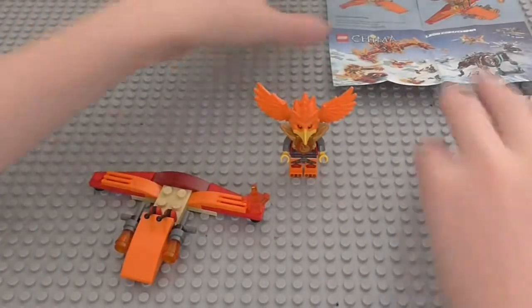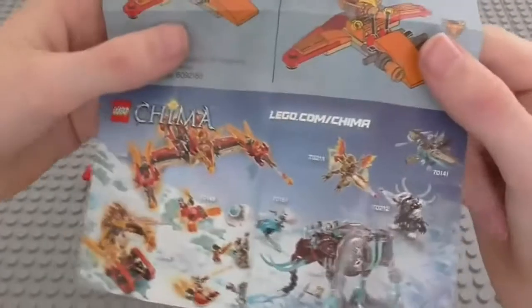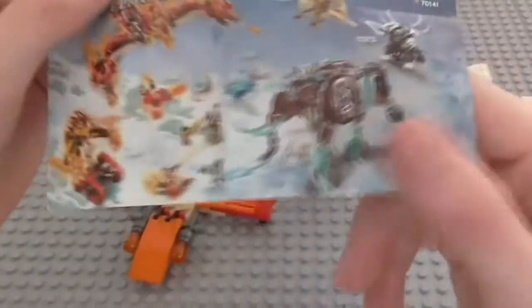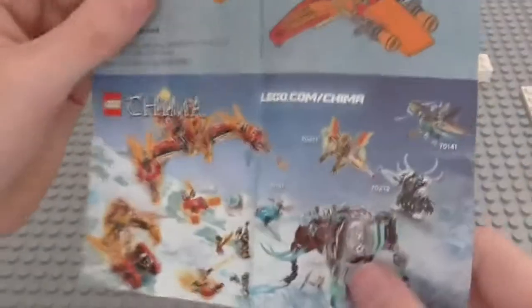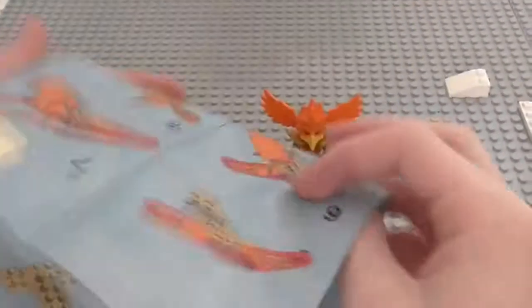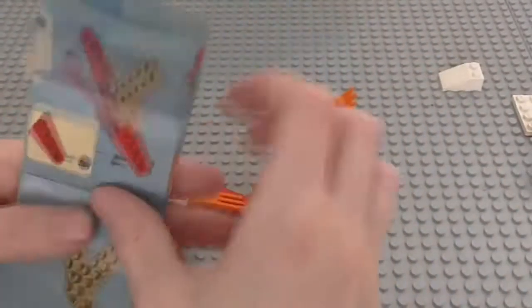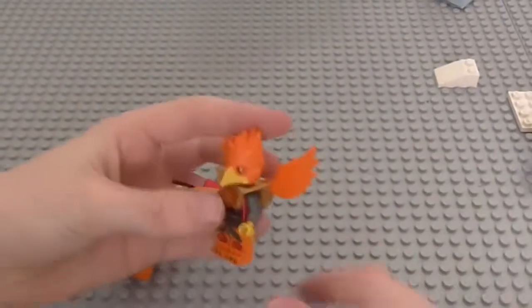Okay, and there is Frax's Phoenix Flyer. We'll start by taking a very quick look at the instructions. As you can see there, we've just got a couple of sets advertised. I did get this because I ordered Marla's Ice Mammoth Stomper — that review will be coming soon. Then on the rest of it is just how to build it. So yeah, just fold those back up and get on to the actual polybag.